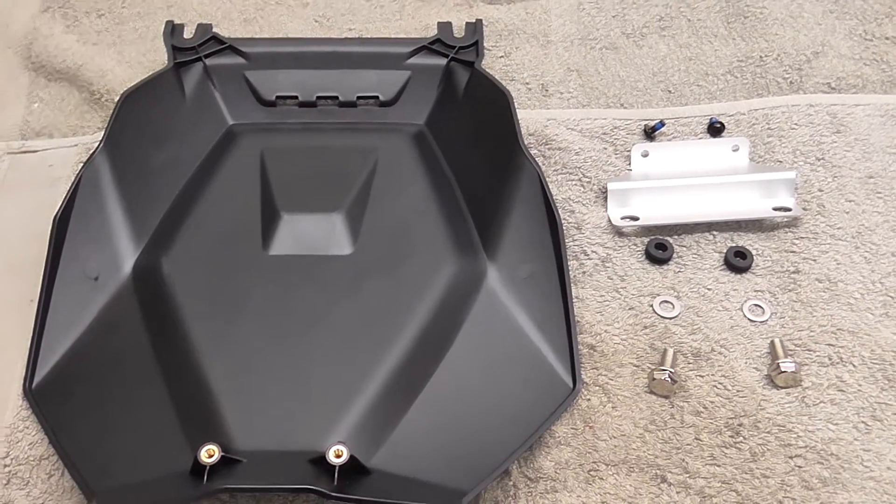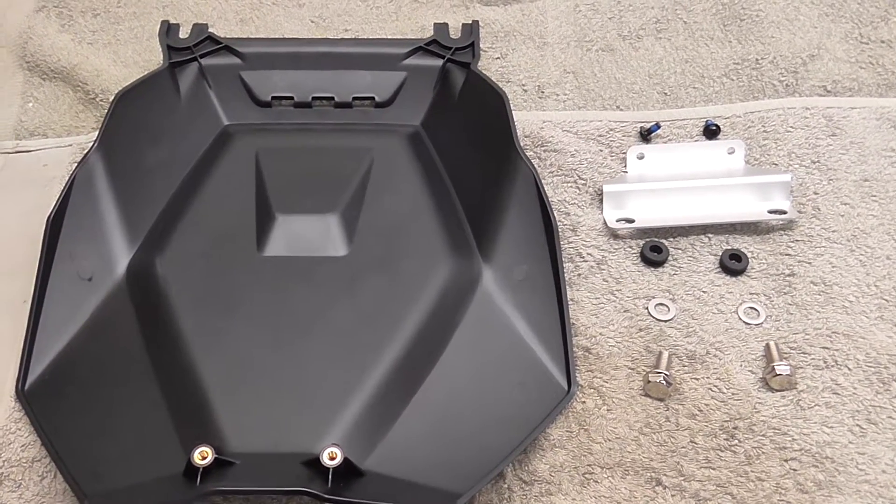Hi and welcome to my video on how to install a Machine Art Avant-Garde to a BMW R1200RS.